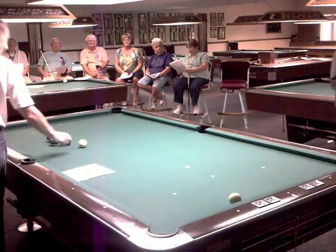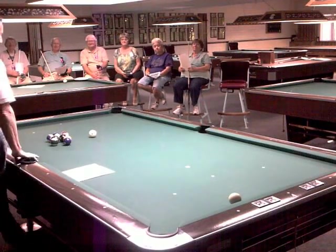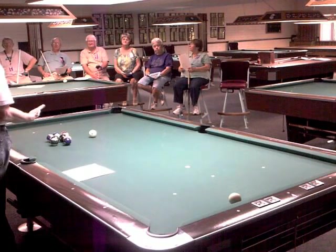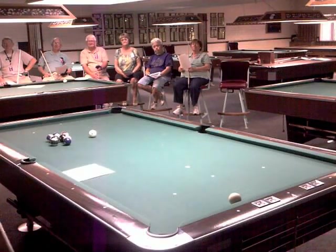Welcome back to the third installment of Pocket Billiards 101. Today we're going to do things that really put your finger on what it takes to be a really good player. We're going to focus on basic position play.